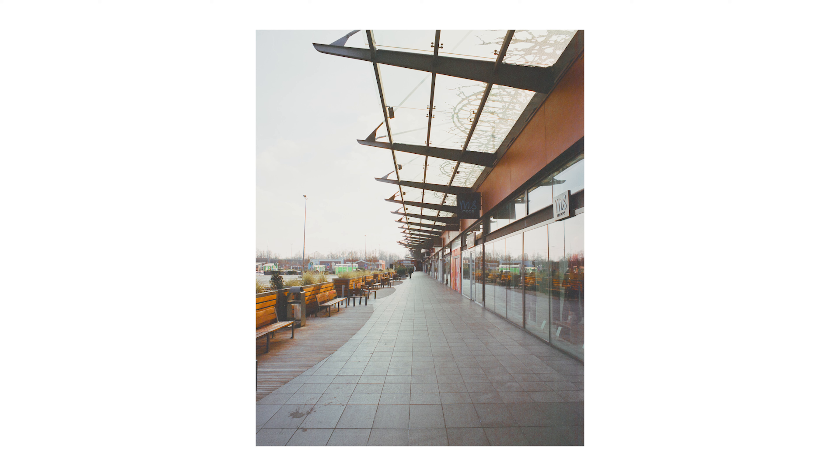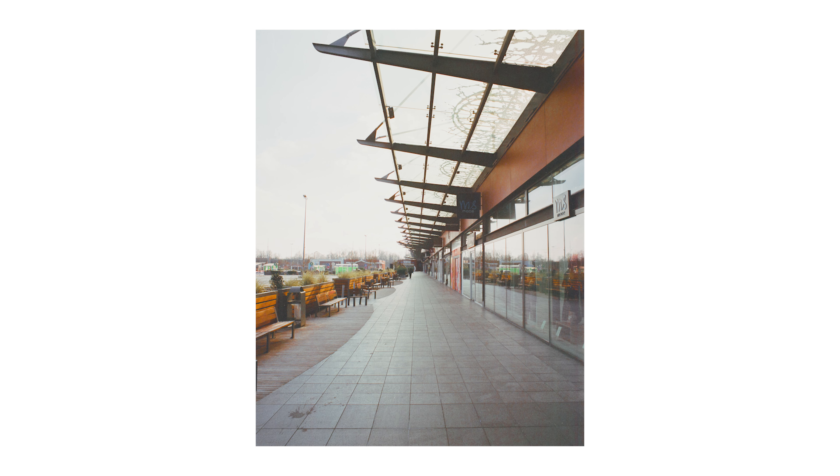Avec cette image, j'ai voulu jouer sur l'aspect de profondeur et la ligne des différentes vitrines. J'aime bien le reflet dans la droite de l'image qui reflète le parking et l'exposition, la lumière qui tombe sur la gauche de l'image sur les bancs. Un petit détail qui me dérange, c'est la personne qui était là-bas au bout — c'était deux jeunes qui faisaient du skate, profitant aussi du côté désert du supermarché. Mais je trouve que c'est pas trop dérangeant par rapport à l'ensemble de l'image.